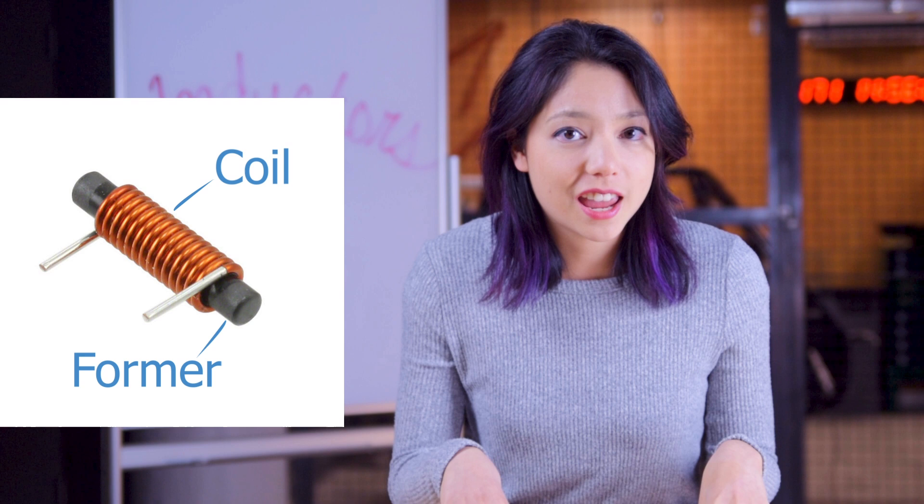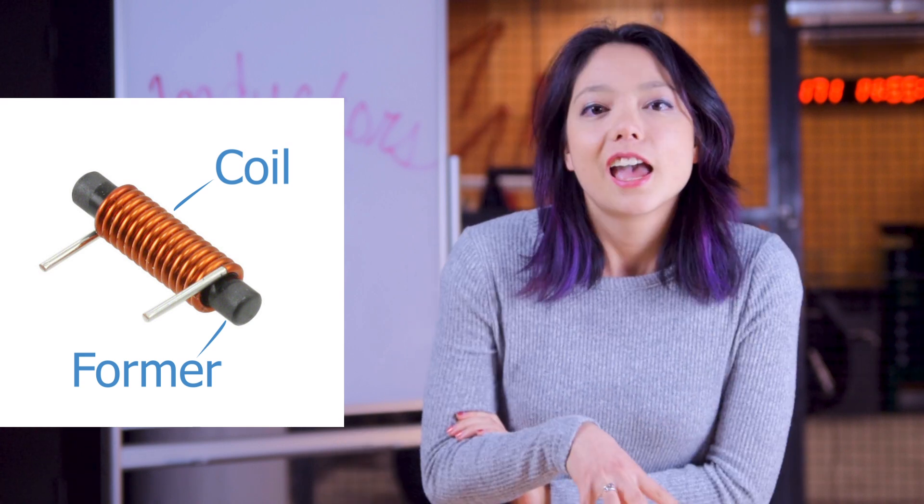An inductor is about as simple physically as any electronic component can get. It is literally just a coil of wire around a magnetic or non-magnetic former. It turns out, however, that just a coil of wire can do some really interesting things due to the magnetic properties of the coil.